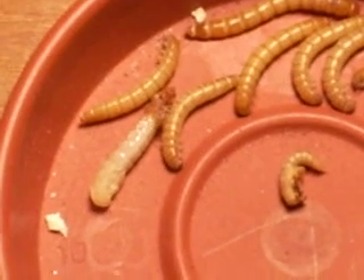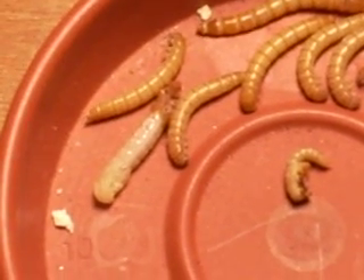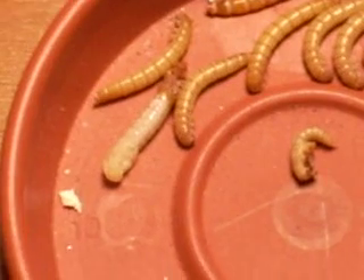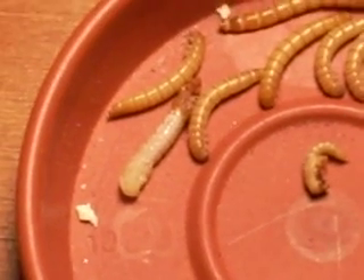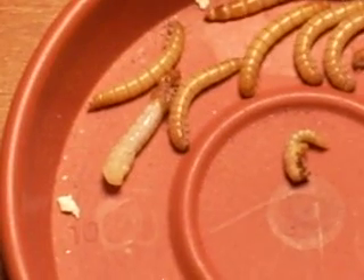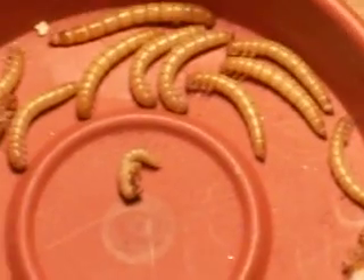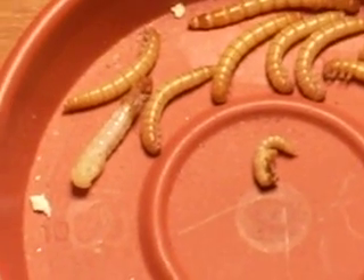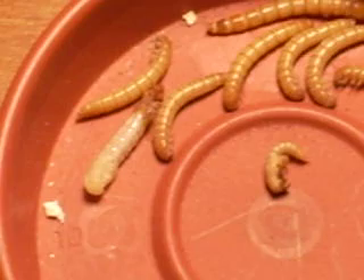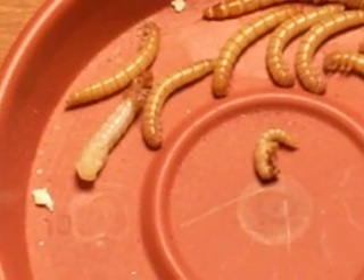I kept them in a three-drawer thing, and when they would turn to a pupa I put the pupa in the second drawer. The pupa would turn to a beetle after about 12 days, then I put the beetle in the third drawer. Right now I have seven beetles and 35 pupa. I think the worms were all about the same age, because I'm having them turn into pupa awfully quick all of a sudden. A month ago today I got a thousand worms in the mail, and this is like my eighth pupa just today — they weren't turning that fast all month.